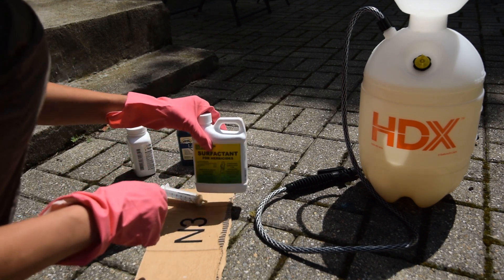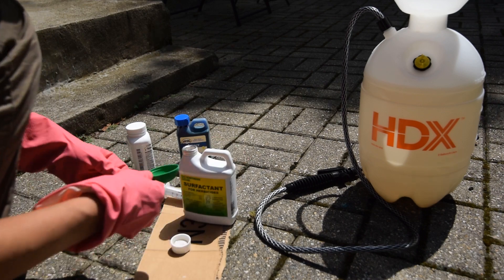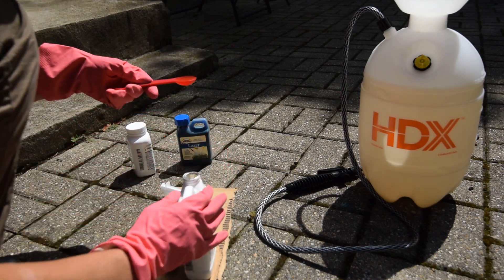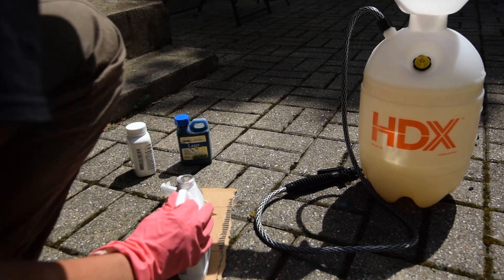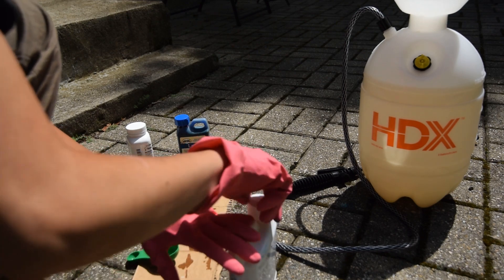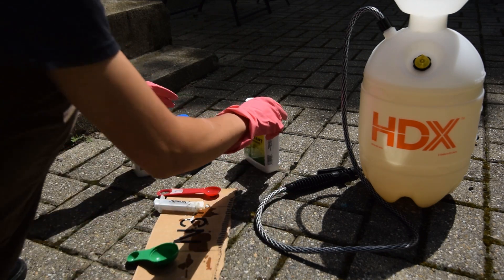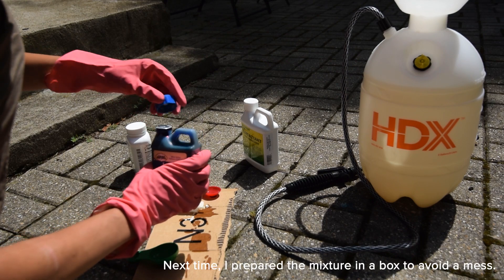I'm going to need a couple teaspoons of surfactant, and four teaspoons of the dye, which is very messy.